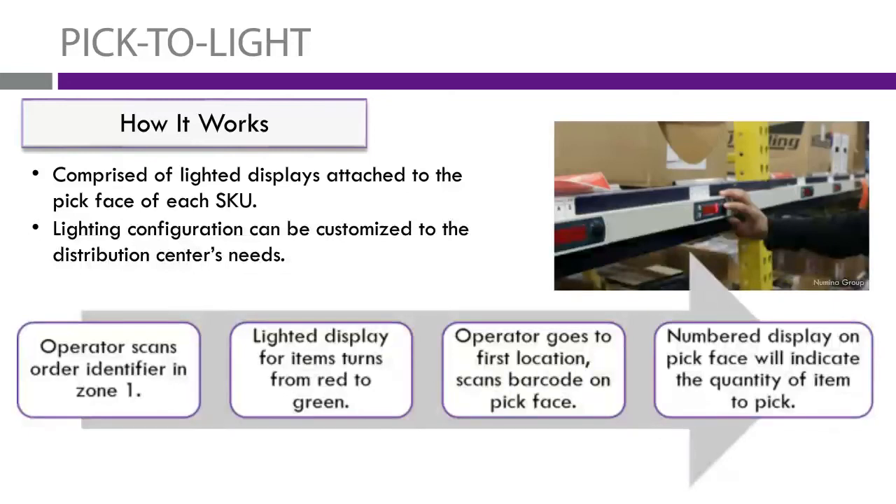Pick-to-light is a system comprised of a bunch of light displays attached to the pick face of each SKU. The lighting configuration can be customized to your needs, and the display can be fixed to any type of racking, whether it's existing or a new build. Basically, this plastic strip you see here can go along any picking face and is tech-screwed to that face.